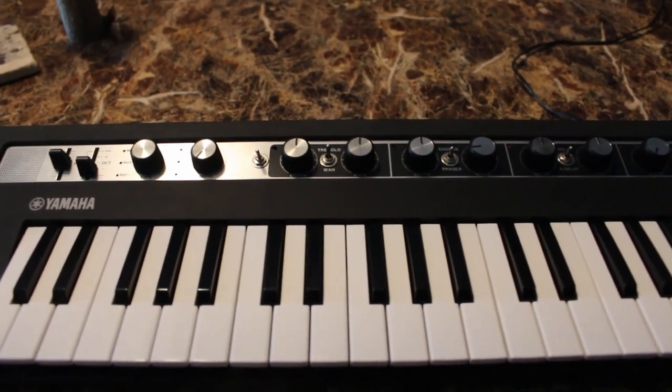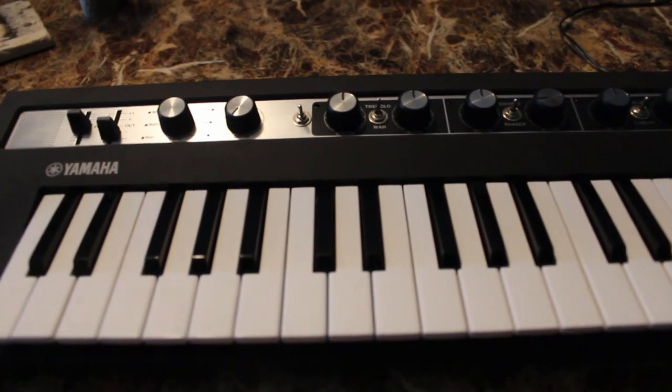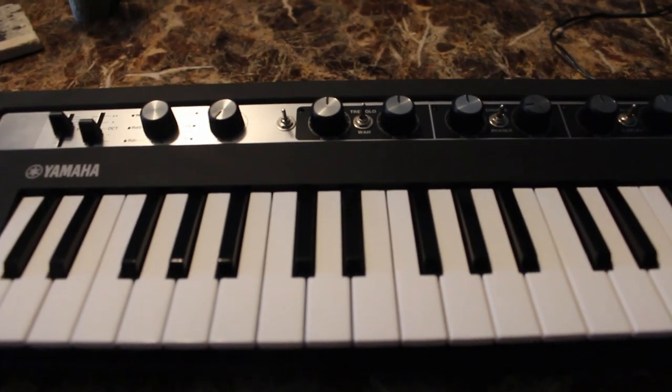Hey folks, got a real quick one for you today. I'm just going to show you the mod I did which makes it a little easier to get that acoustic piano sound on the Reface CP.